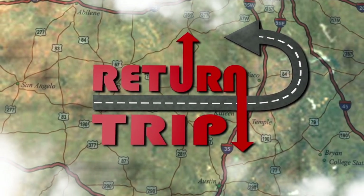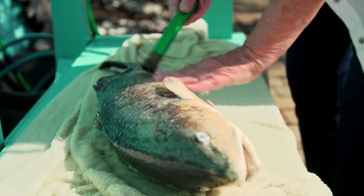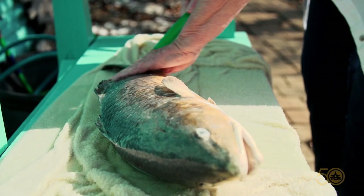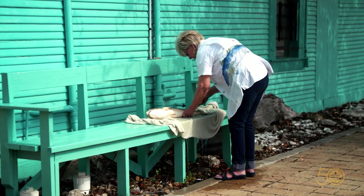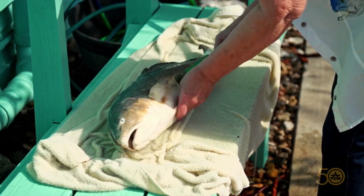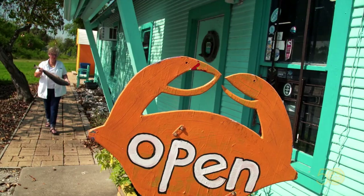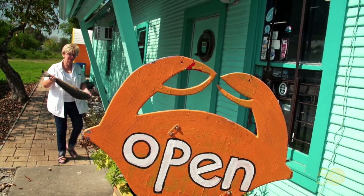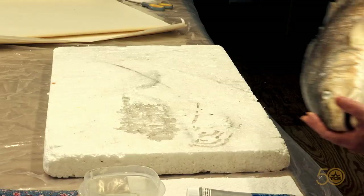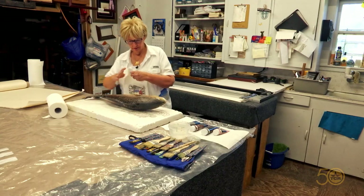It'll feel kind of slimy or slick, then you feel a little bit of roughness because the scales have a texture — there's a landscape of hills and valleys that the scales create. After so many years of this odd ritual, people in Portland, Texas don't bat an eye when they drive by and see Dinah Bowman giving a bath to a dead fish. It's just like any other art — each artist has their own idiosyncrasies.